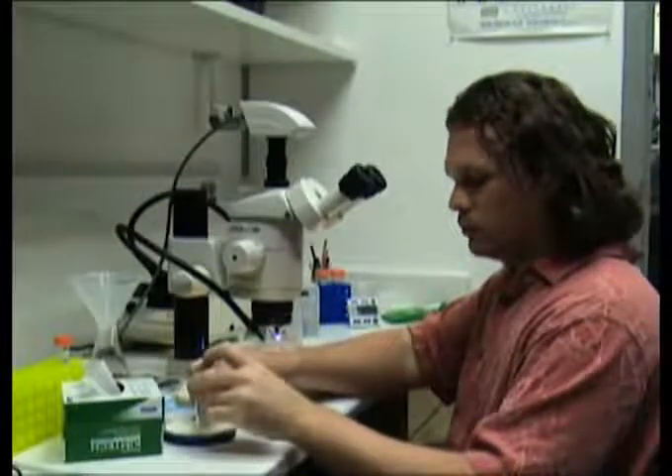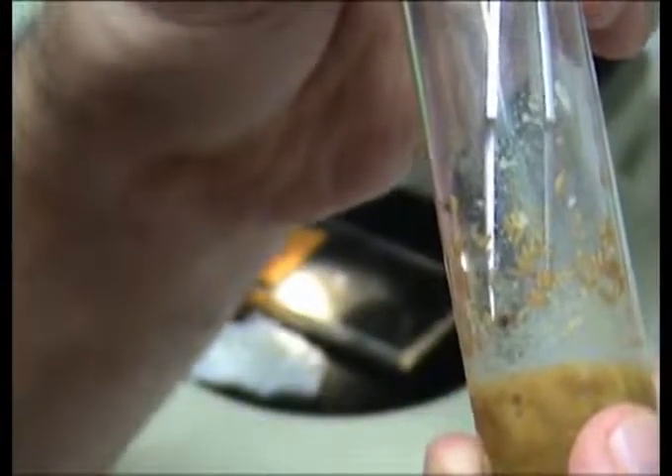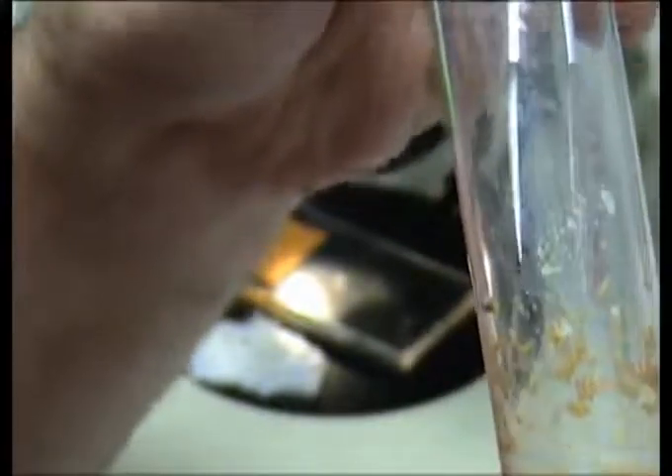For adult brain dissections, place the flies on a CO2 pad to anesthetize them and sort out the desired genotype. For pupal dissections, simply reach into the vial and carefully remove a pupa with your forceps, being careful to avoid breaking the pupal case.